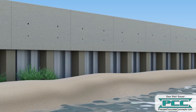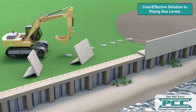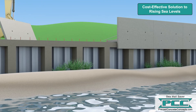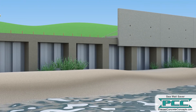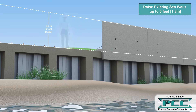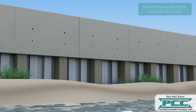The Seawall Saver is a patent-pending seawall extension system from Precast Concrete Concepts. A truly economical solution to rising sea levels, this system can raise the elevation of existing walls by up to 6 feet while increasing the overall strength, stability, and lifespan of the existing seawall.